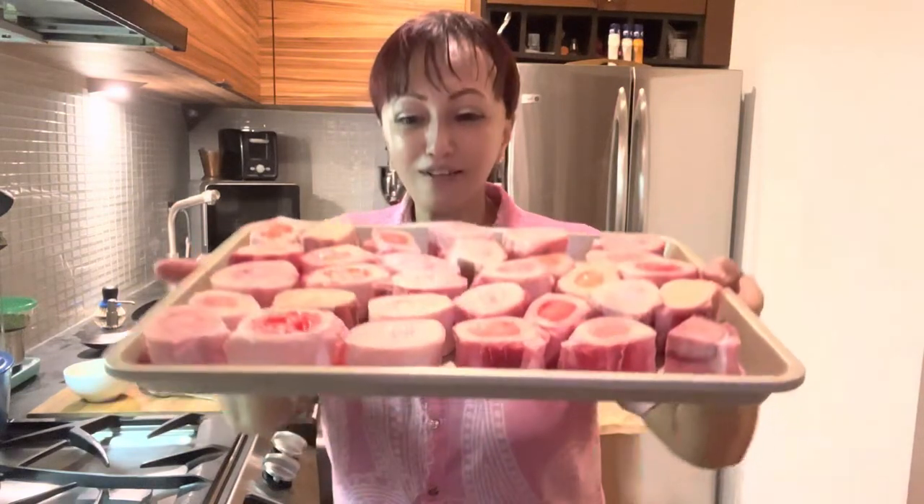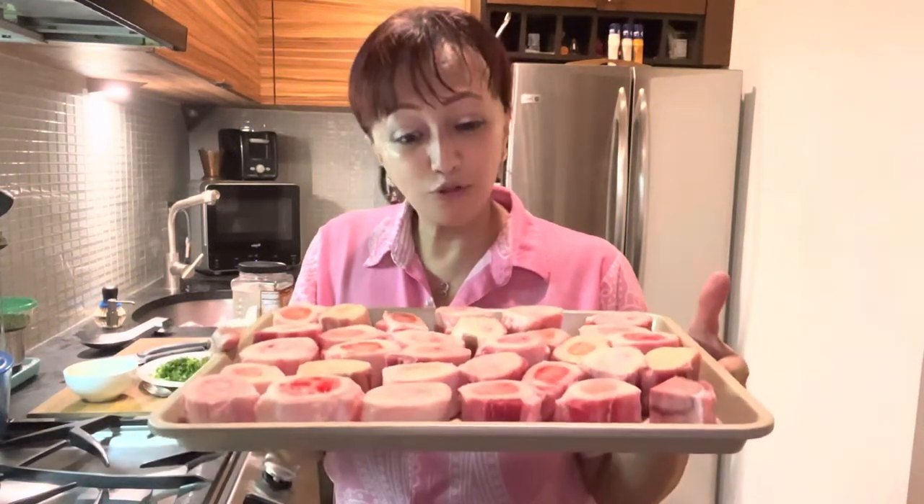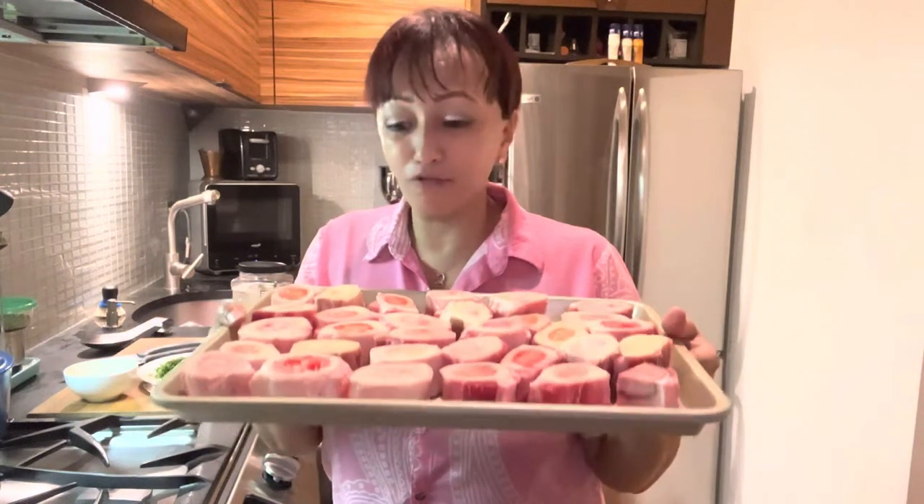Here I have a tray full of bone marrow, cut into nice sizes and already cleaned — ready to be baked. I'm going to roast it in the oven at 350 degrees until the marrow starts to brown. Before that, I'll season it. Bone marrow is supposed to be full of collagen, which is great for keeping your skin wrinkle-free and is really good for your joints as we get older. I hope you try this recipe too!